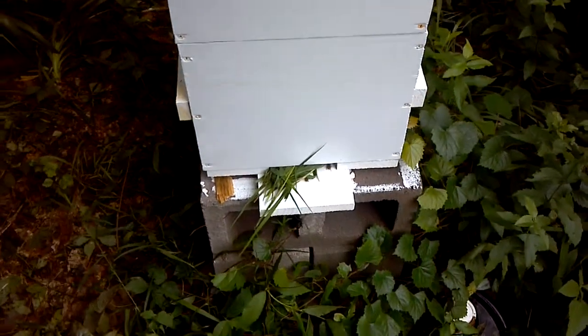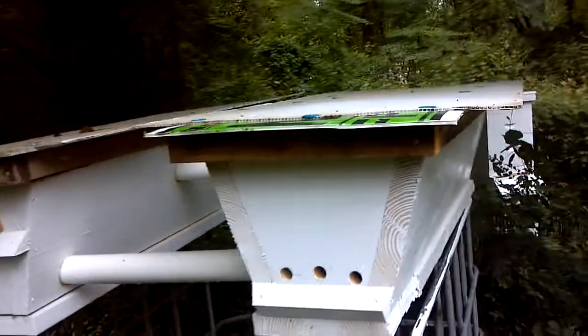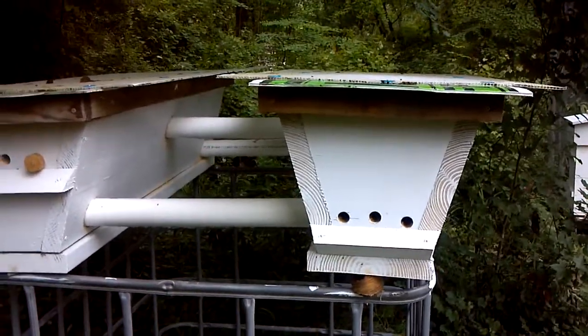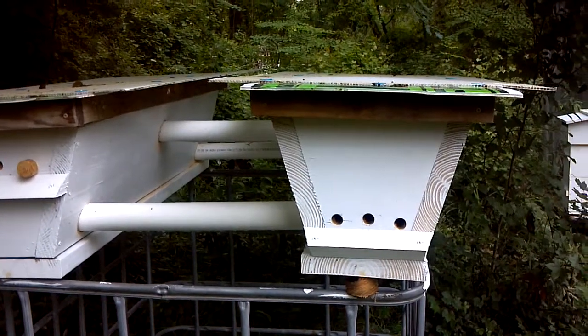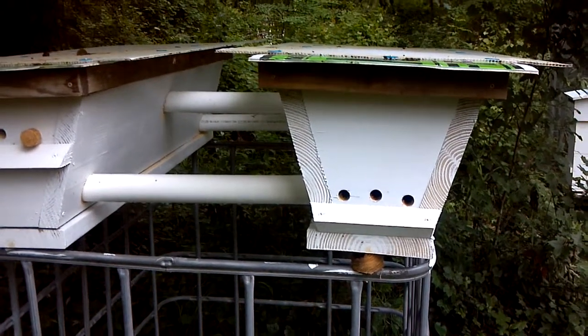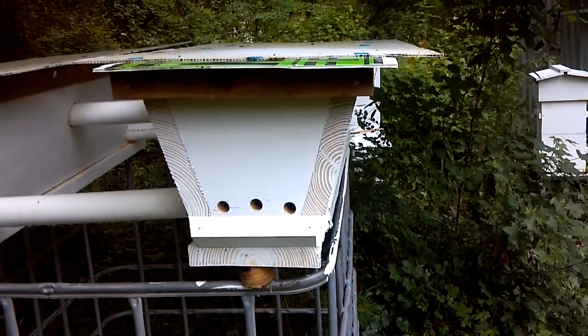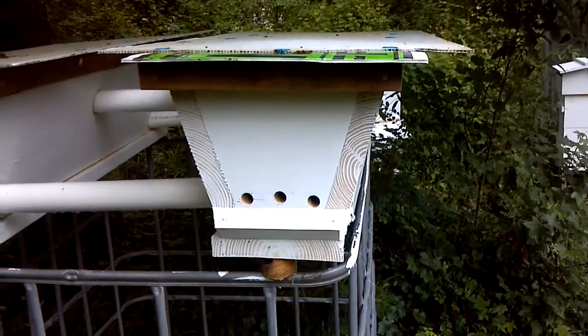Here we've got a bee returning to this hive. Over here are the two top bar hives that I built from scratch. You can see there's tubes running between the two — I'd originally designed these to be one hive, with small holes in the end so that only the bees could get through, not the queen. But I've blocked them off and made two hives out of them. I've also opened the entrance on this one and pulled all the plugs out, because they were pretty crowded going in and out.